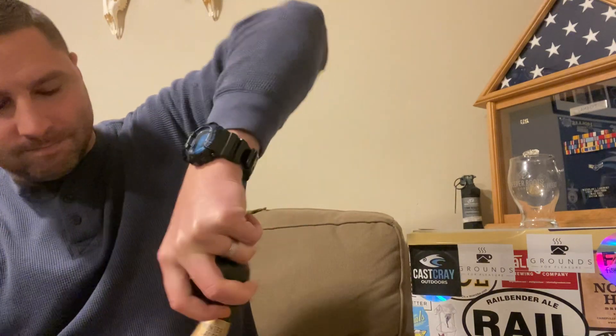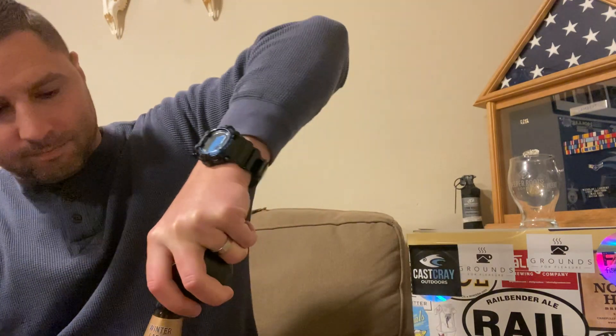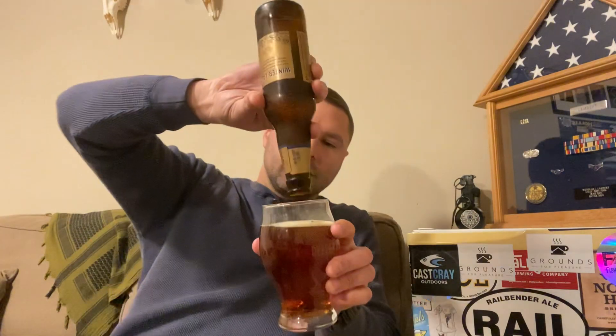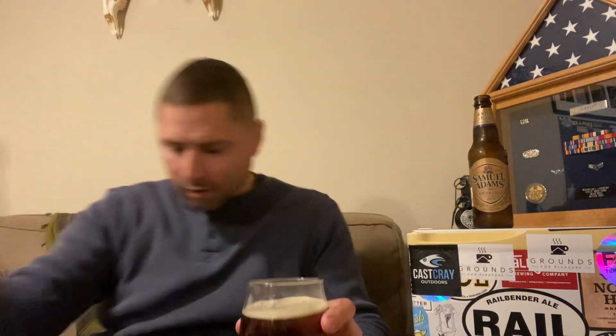Let's give it a go here then. So it is a darker one, but not like a stout or a porter dark. More like an amber, a red color.